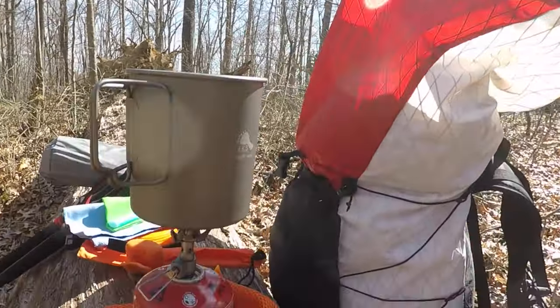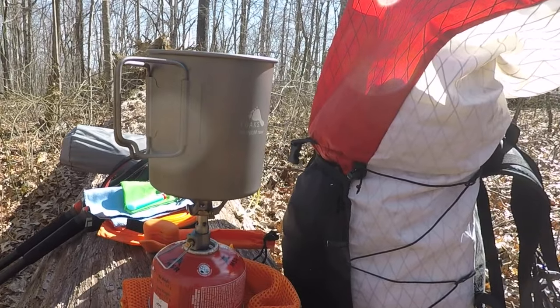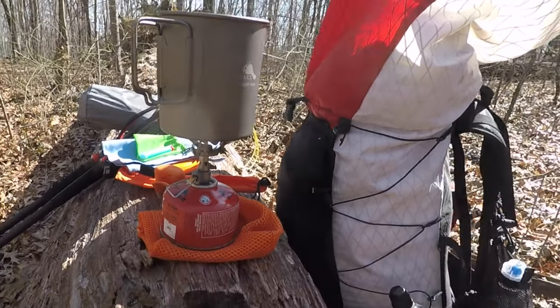With an alcohol stove, you only need to bring however much fuel you need for that trip. When you bring a canister, you have to carry the full metal canister plus the isobutane fluid inside, which adds weight. Learning to use an alcohol stove and controlling the amount of fluid you bring can really save you a few ounces on the trail.